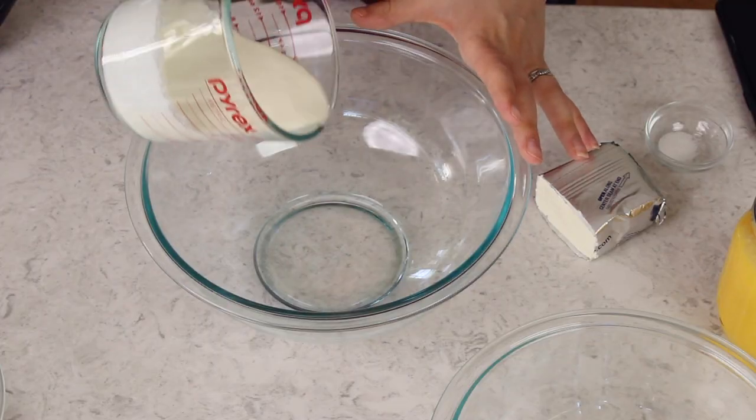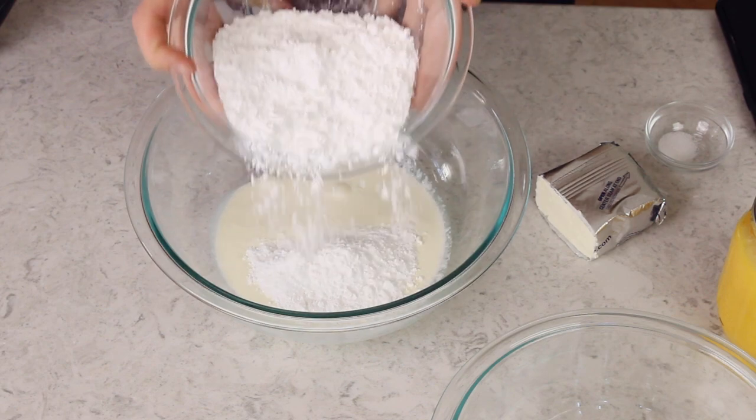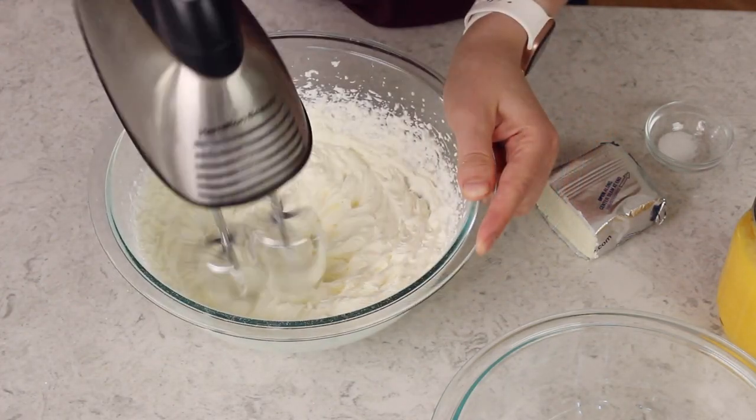Wait until your cakes have cooled completely before you ice them, otherwise you'll have a soupy mess on your hands. But once they have cooled we can go ahead and make our frosting. For today's cake I'm going to be using a whipped, very light cream cheese frosting. If you want something a little bit more stable you can use my cream cheese or my buttercream — I have a whole library of recipes you could check out. Start with three-fourths cup of cold heavy cream in a large bowl, and we're going to need a total of one cup of powdered sugar. Add about half of that in with the cream right now, then beat the cream and sugar together until you have stiff peaks.